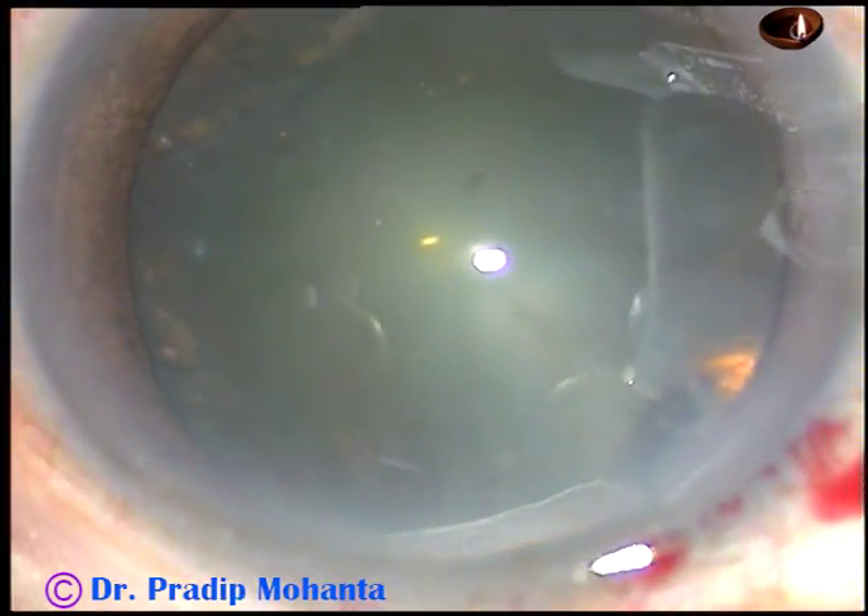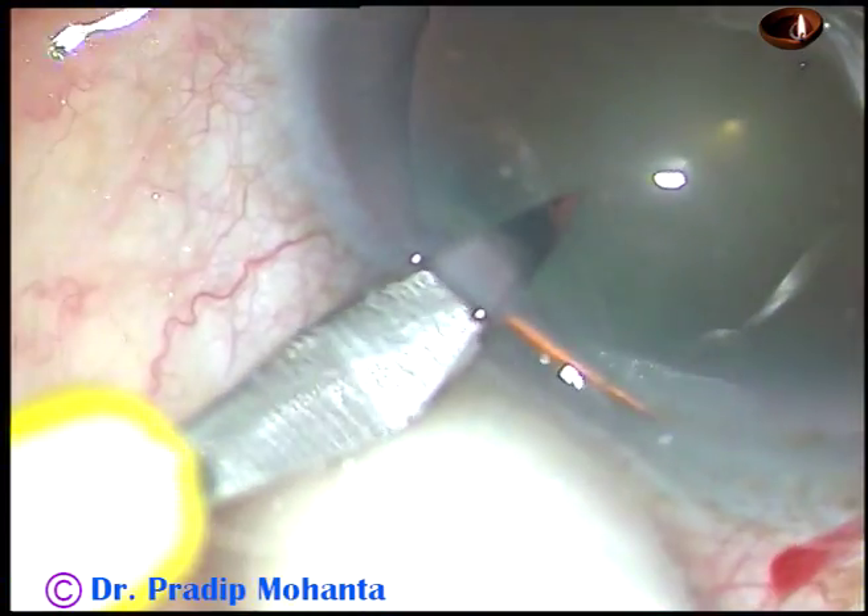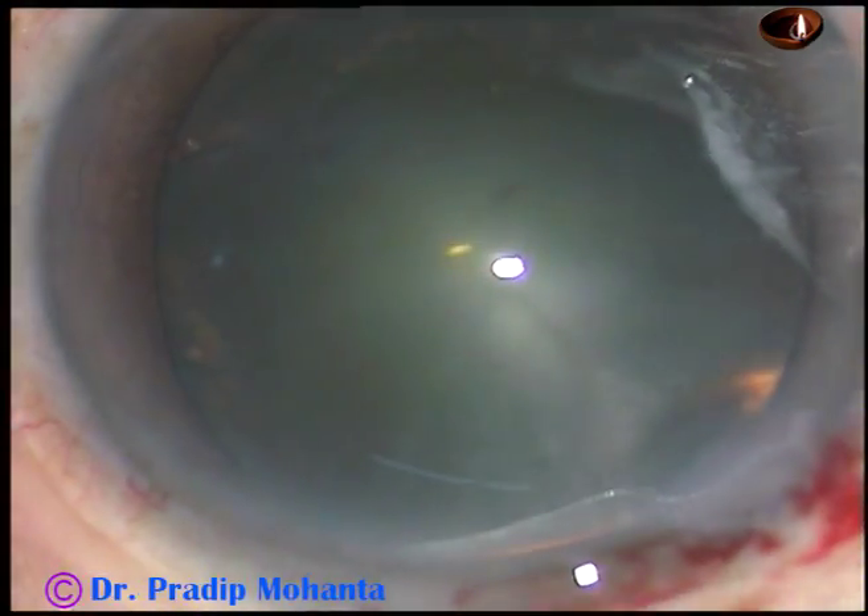One side port — only one side port is being made in this case, on the left side of the main incision.